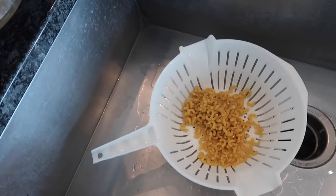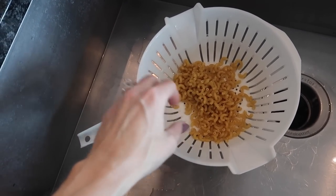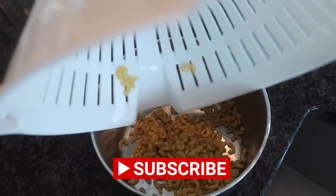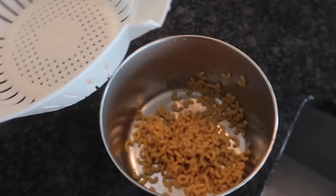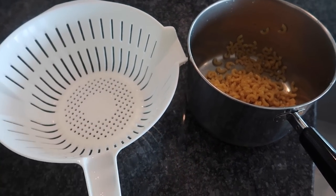Now here's the problem: when you cook noodles, they stick to surfaces. You can put a little olive oil in there to help, but generally you are straining things first, and then you might put your olive oil in the noodles so that they don't stick together. And then you have this three, four step process right here. I've got an easier way for you.